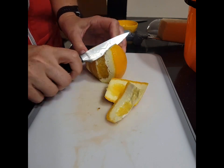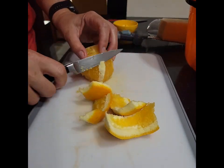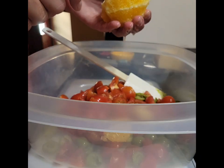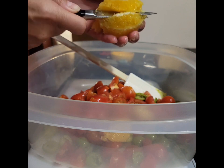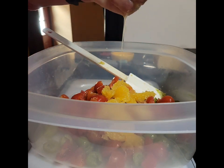Cut the skin and pith off from around the outside, going in small sections. Put your knife between the fruit and the membrane along each little section. Pop that into your pasta salad in small pieces and make sure you squeeze out the juice.